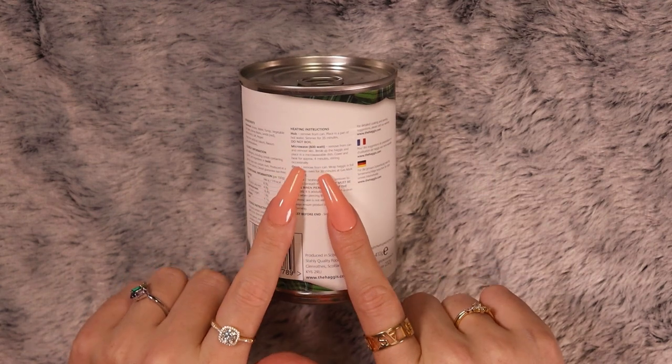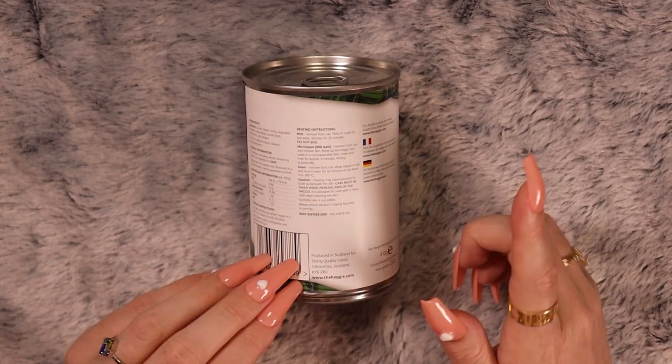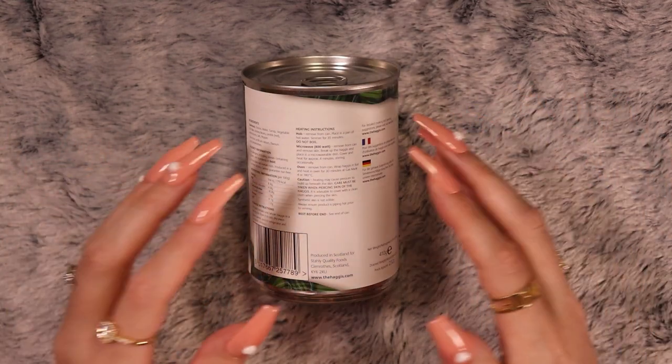Do not boil — microwave or oven. We don't call it a microwave oven — I think that's a very American thing. We call it a microwave or an oven; we don't say the two together.